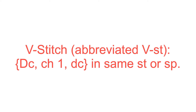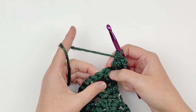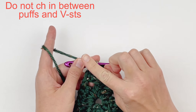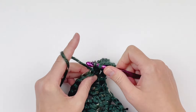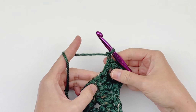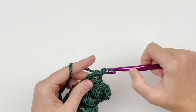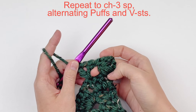Our V-stitch is going to be a double crochet, chain 1, double crochet in the same stitch or space. Now that you know what a V-stitch is, you are going to go to the middle double crochet of our next cluster and make a V-stitch with no chaining in between — just jump right into that V-stitch. That is a double crochet, a chain 1, and another double crochet in that same stitch. You should have this puff stitch here and then a V-stitch here.